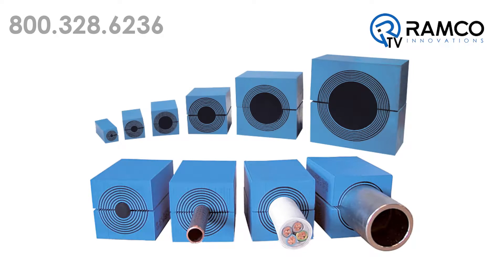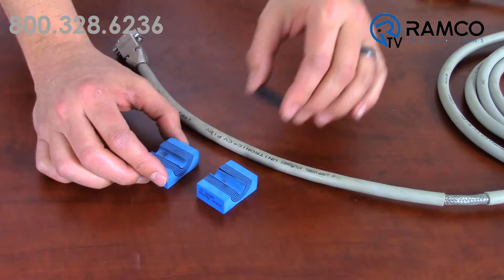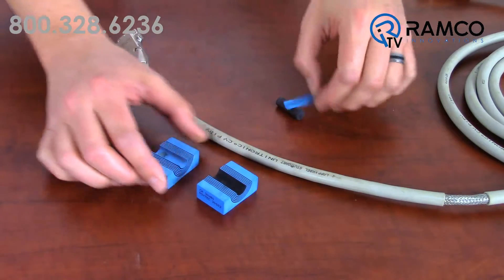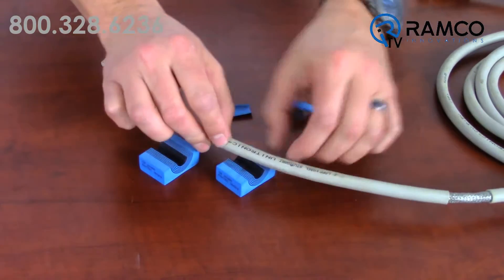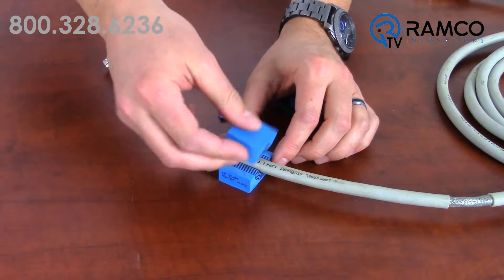At the heart of this line of products is Rockstech's multi-diameter module. This module is similar to an onion with multiple concentric layers. Layers are removed until the correct inside diameter is achieved, then cables are passed through the frame and modules installed.